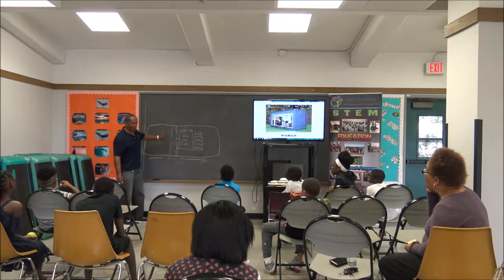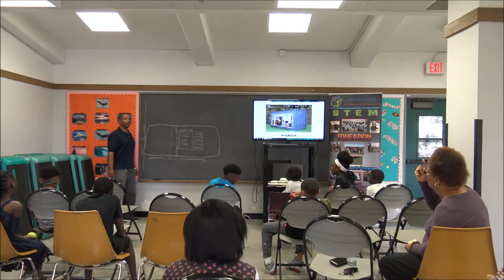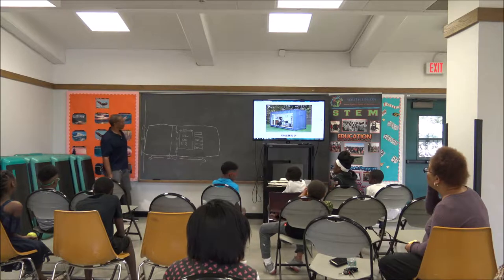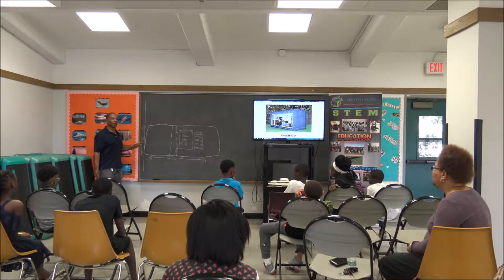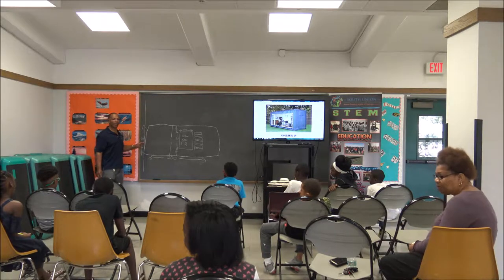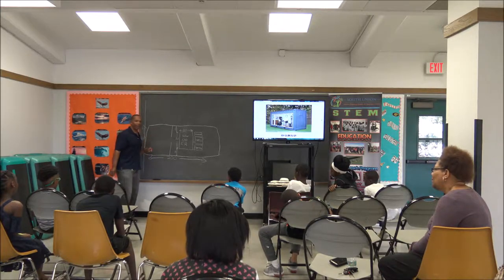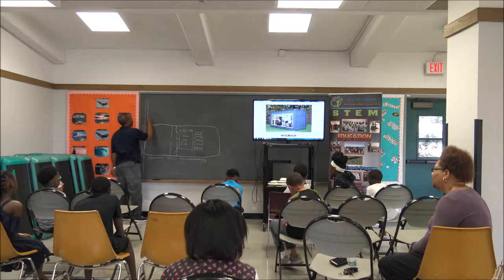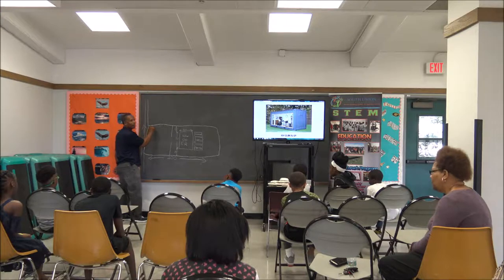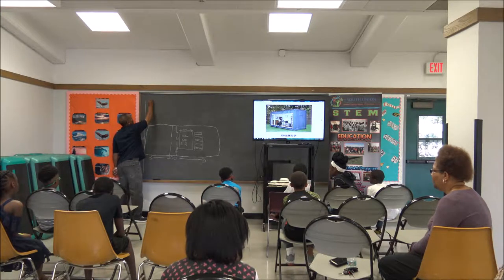Beside the outdoor classroom is another lot the same size. So if there's another lot the same size, how wide is that lot? It's 60 feet. We're going to draw a line here and meet it up because they're side by side. So we know this right here is 60 feet.